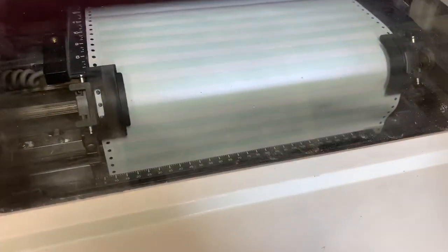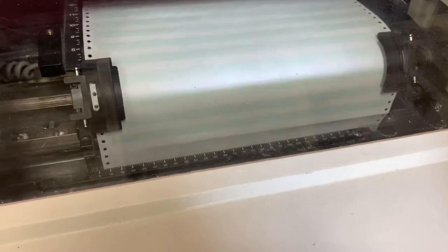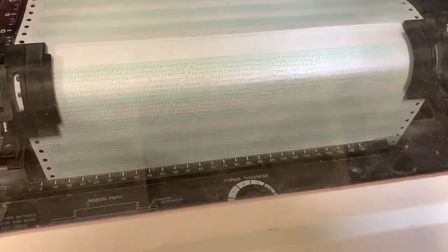We're going to go ahead. You'll see there's nothing printed here. We're going to go ahead and show you that it is in fact printing there.